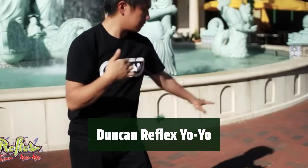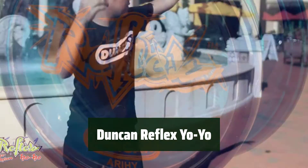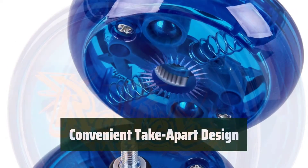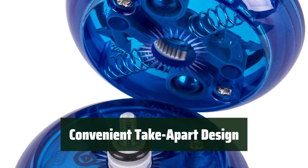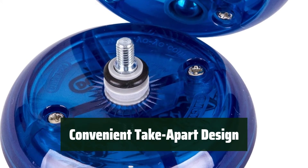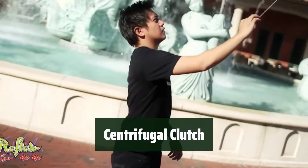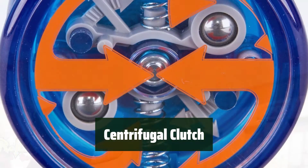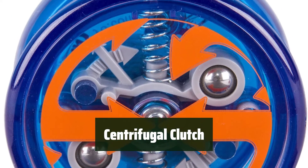Number 5: You don't have to tug on the string to bring it back to your hand — it snaps back automatically, making it perfect for beginners. Removing knots is a breeze with the twist-apart design; simply twist, remove the knot, and reassemble. Equipped with a centrifugal clutch ensuring automatic return as it loses spin, perfect for mastering the art of yo-yoing.